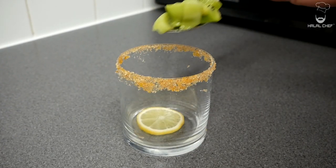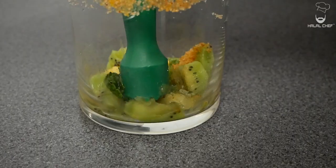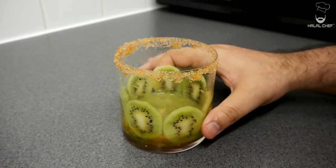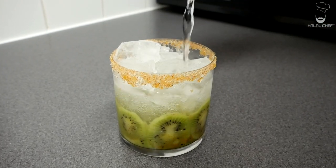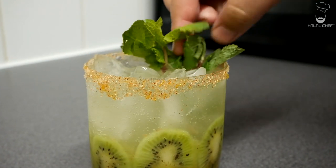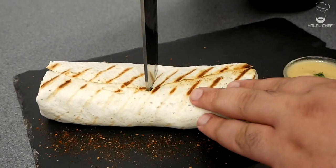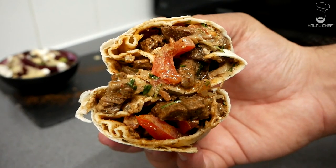For the kiwi mocktail, add some lemon, kiwi slices, a few pieces of ginger, a few mint leaves, and some sugar — you want to muddle this. Add some kiwi juice and more kiwi slices, then throw in your ice, and finally the soda water. Garnish with some fresh mint.